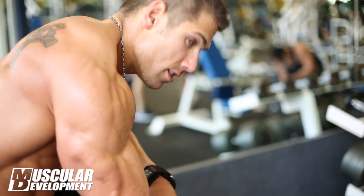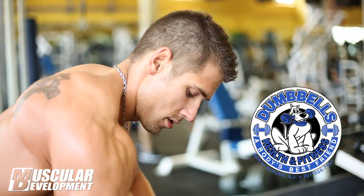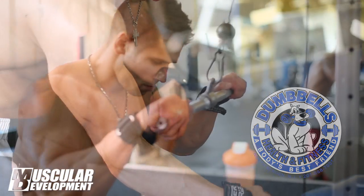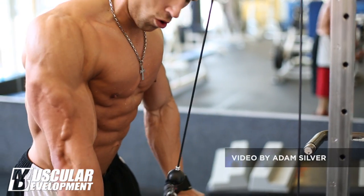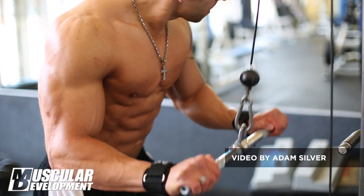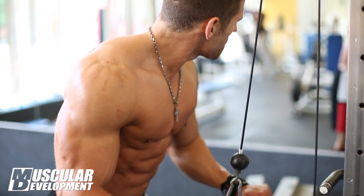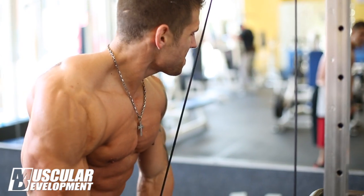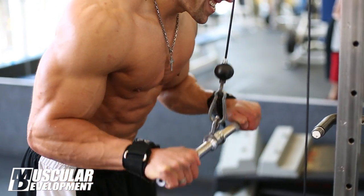Hi MD, this is Chris Pony here. We're going to be doing some arm training today, a little bit less than two weeks out of Team Universe and four weeks out of Collegiate Nationals. We did a superset with tricep pushdowns with the straight bar and tricep pushdowns with the rope, supersetted with straight bar curls with the cable and hammer curls with the rope, just to really force a lot of blood into the muscle.